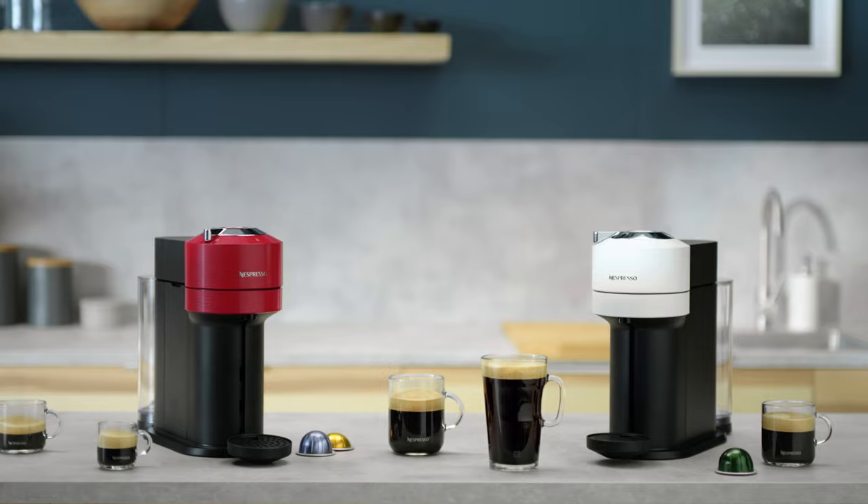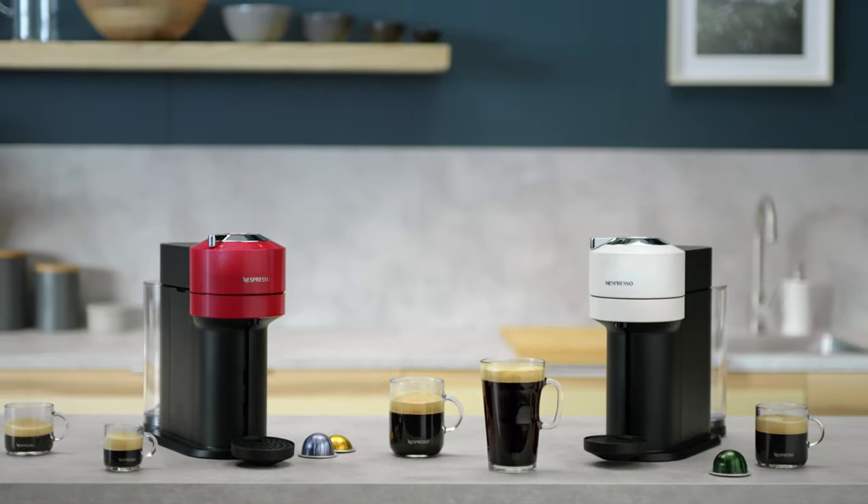Thank you for watching this video. Should you need any more information, please visit Nespresso.com.